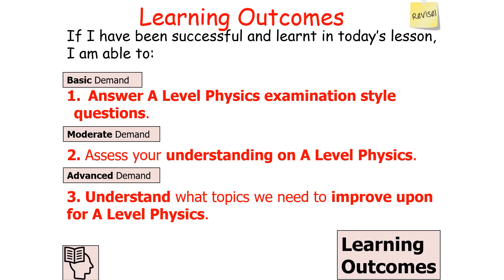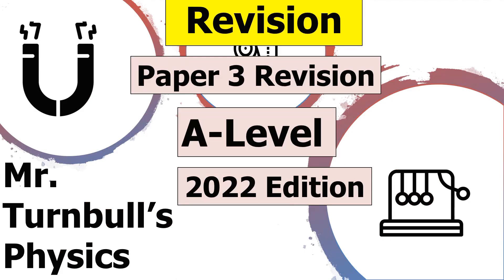I hope you've enjoyed this revision session where we've looked at how to answer A-Level Physics examination style questions for Paper 3, assessed our understanding, and identified topics to improve upon. Thank you very much for watching, and have a lovely day.